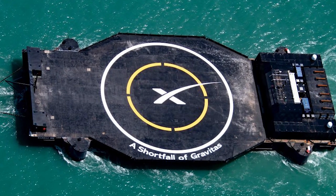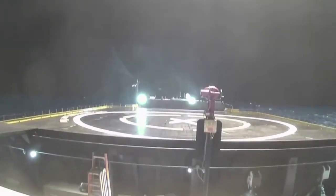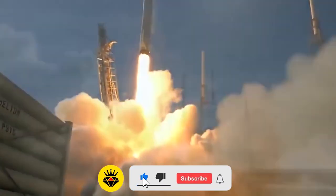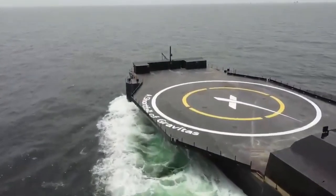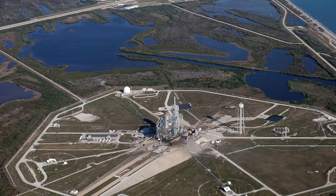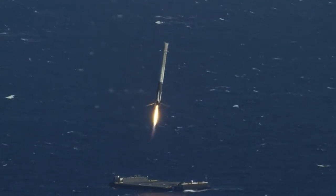A Shortfall of Gravitas is a significant improvement over the prior barges. SpaceX revealed that it improves on its predecessors by using a fully autonomous operating technique — it can travel to sea, determine its location, receive the rocket, grab the rocket with the Octograbber robot, and return it to land all on its own. Previous ships necessitated the use of a tugboat. The Falcon 9 booster successfully landed on the new ship, stationed in the Atlantic Ocean, just over seven minutes after liftoff from Launch Complex 39A at NASA's Kennedy Space Center.